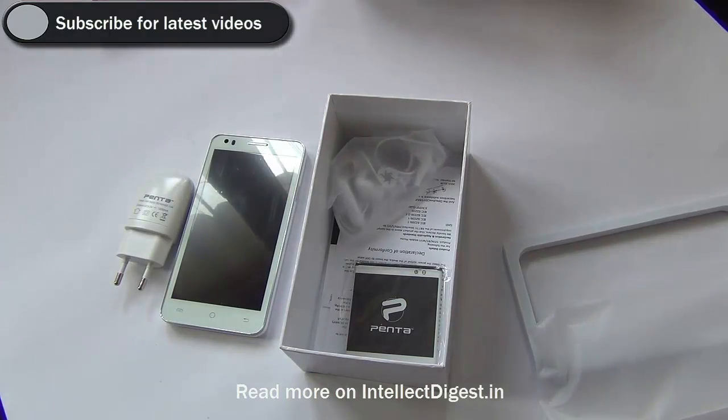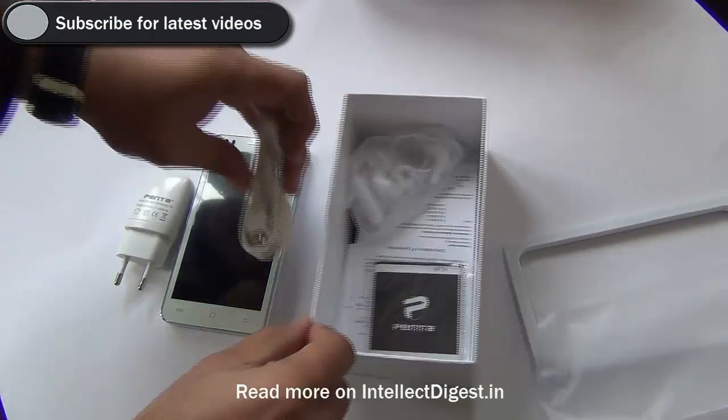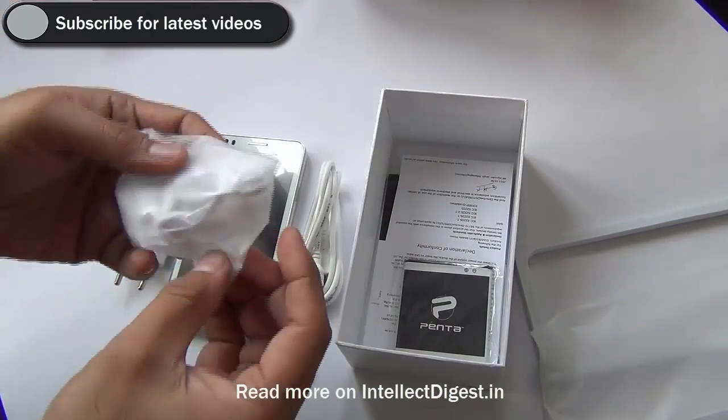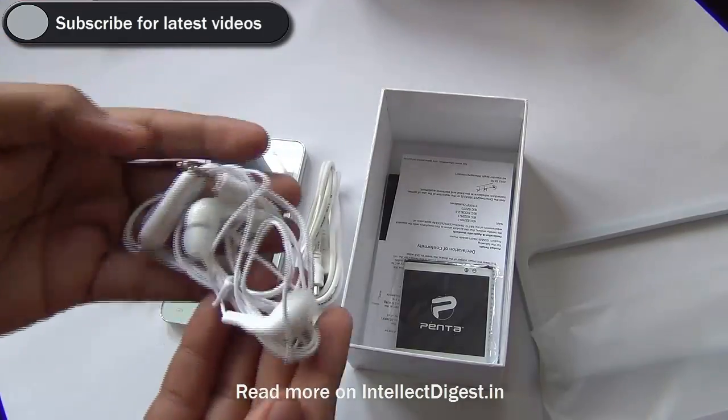Unfortunately it does not offer 3G, but if you are not planning to use 3G data, this phone might be just right for your needs. It supports 2G data, WiFi, Bluetooth connectivity, and other connectivity options.